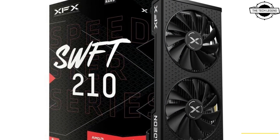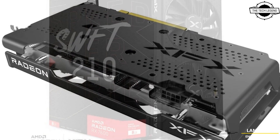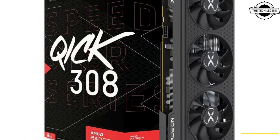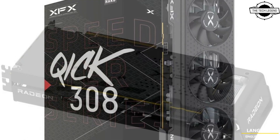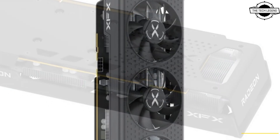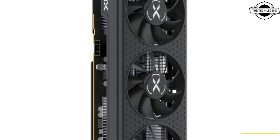The SWFT 210 uses a simpler aluminum fin-tech cooler with a pair of 100mm fans, and the card sticks to AMD reference clock speeds of 2250 MHz game clock and 2655 MHz boost.